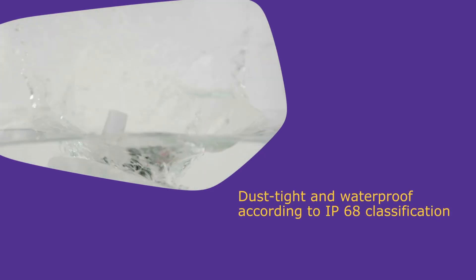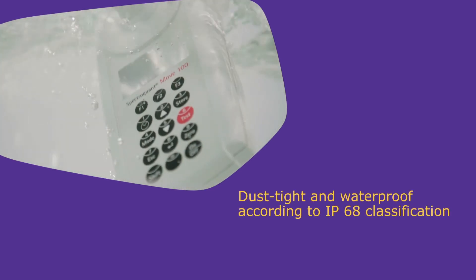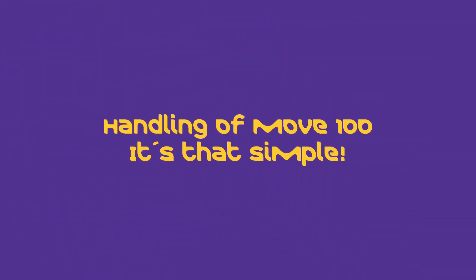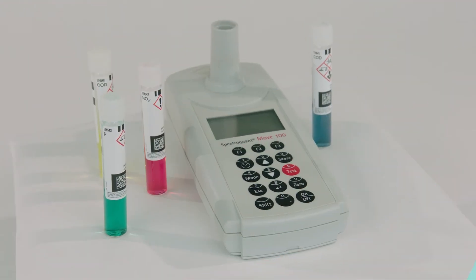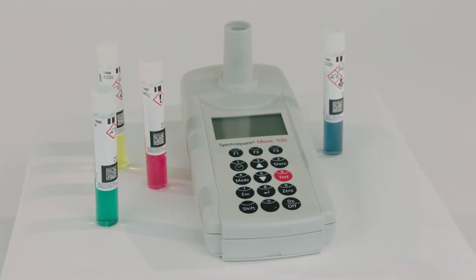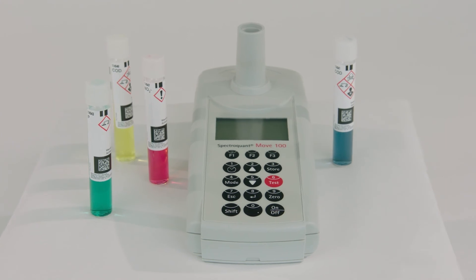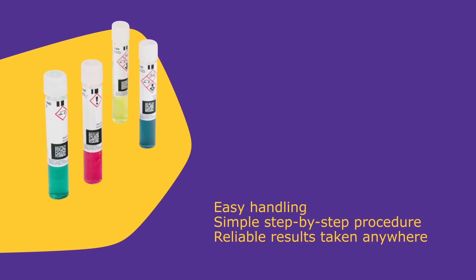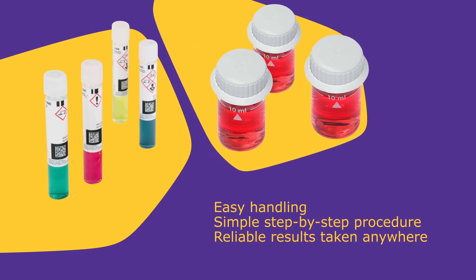The MOVE is completely waterproof and dust-tight, so it can be used in every condition. With the Spectroquant MOVE 100, measurements can be taken anywhere easily with just a few simple steps. The two available cell sizes of 16mm or 24mm provide flexibility in measurement ranges.